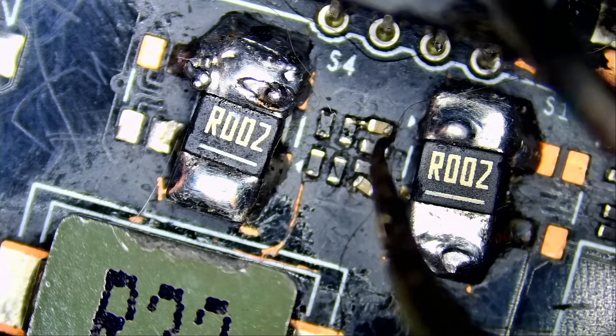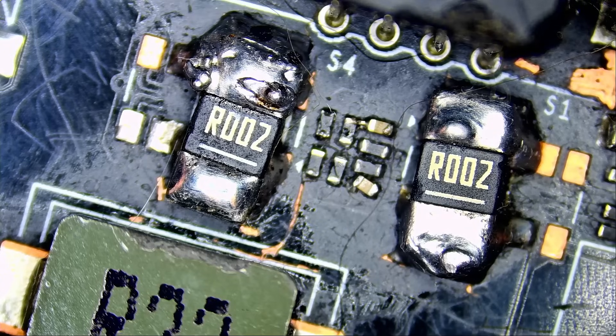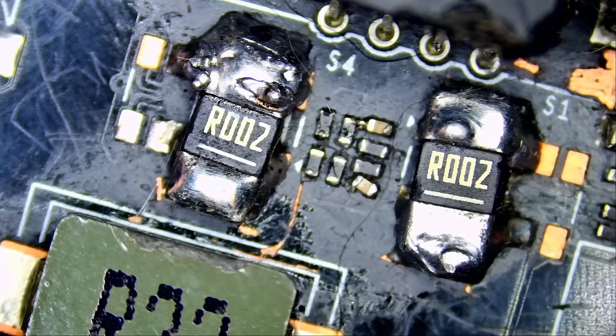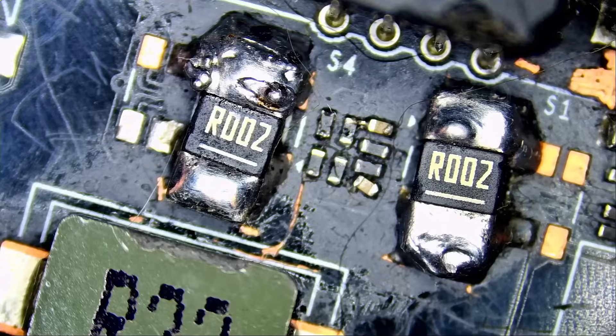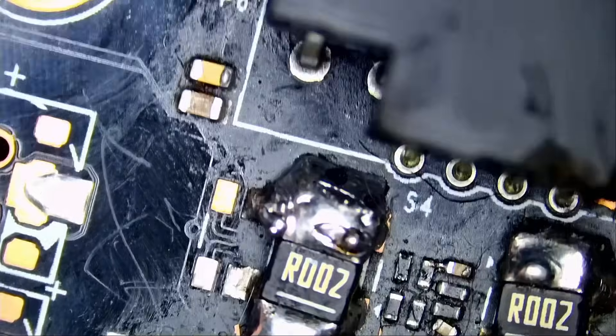Solder on a component will only melt when the pads beneath it reach the melting temperature of solder. When you apply hot air, the board keeps absorbing heat until that point reaches melting temperature — that's when you can remove the component. On cards like this, especially without experience, whether it's your first, second, or tenth time, it's difficult. You end up with a damaged card like this.